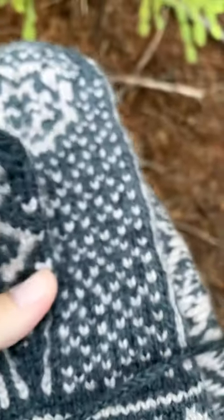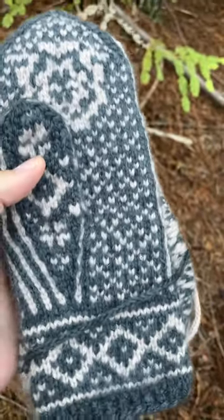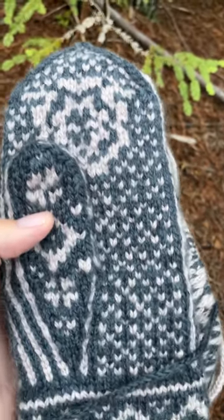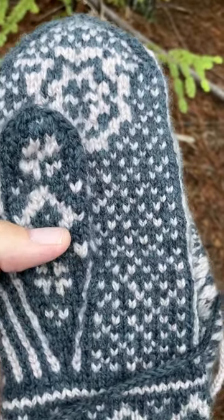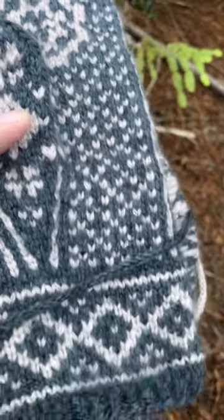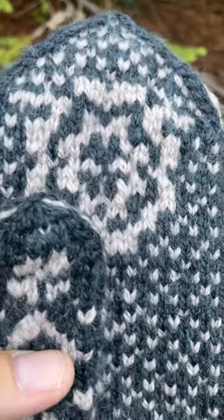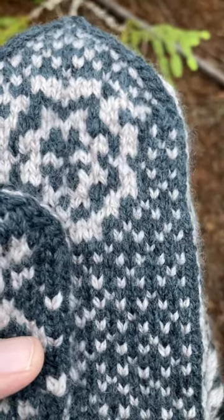I'm filming this all by myself. This is what the back came out like on my second try. I used two double pointed needles on the back and that came out pretty good too. So I learned a lot, you guys.